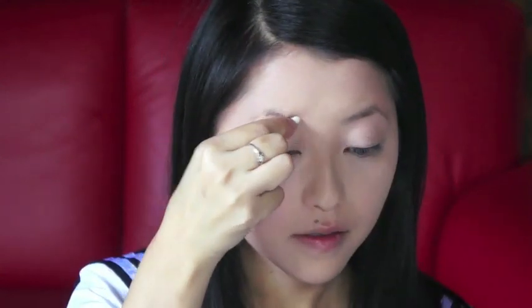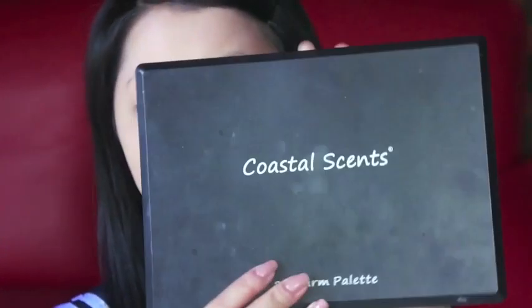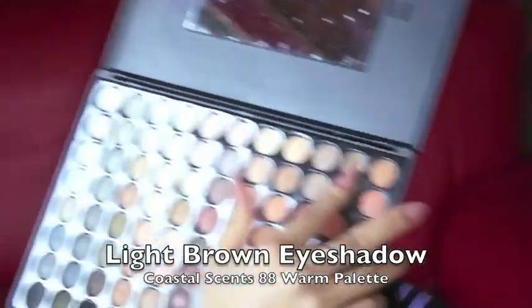Before I start defining my eyebrows, I'm just going to remove some excess product using a cotton bag. Because Babydoll has light blonde hair, her eyebrows are also very light. So what I'm going to do today is define them using some eyeshadow. I'm using the CoastalSense ADA Warm Palette, just picking a very light brown, and I'm just going to lightly define it using an angled brush.